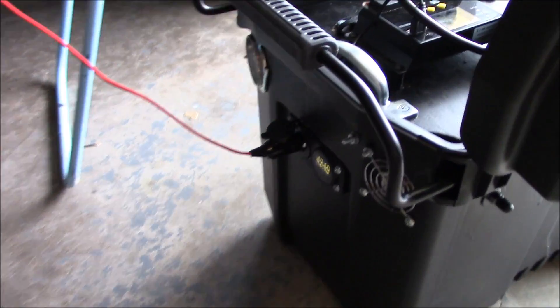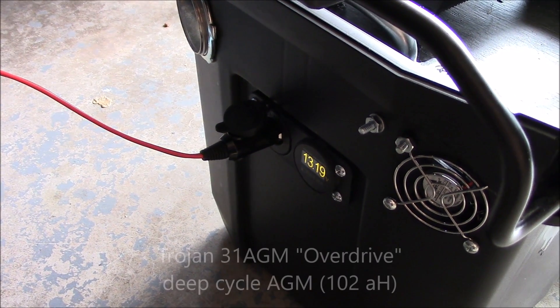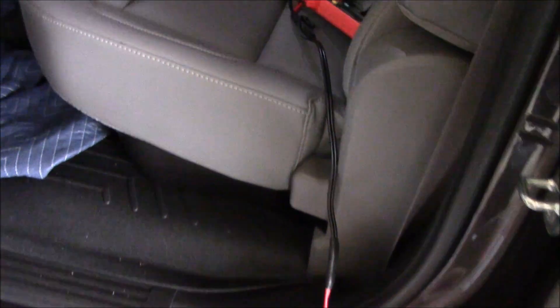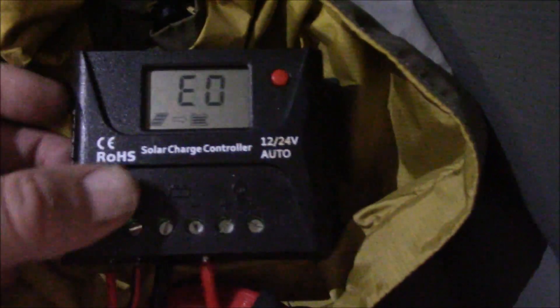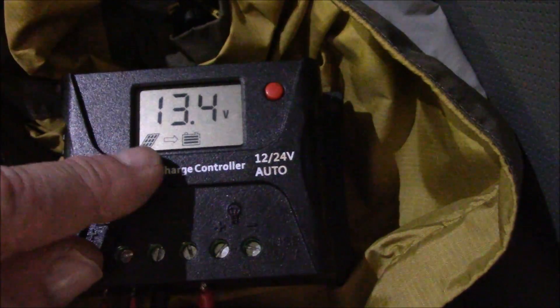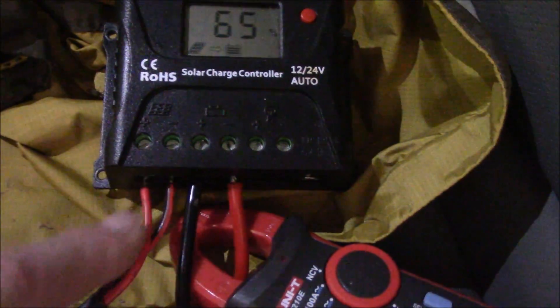I've got it rigged up on the 12-volt power socket down here — that's my input, which goes directly to the battery. Follow the wire into the truck, and here's my solar charge controller. As you can see, it recognizes the input as a solar panel, and this wire goes into a 12-volt power socket.